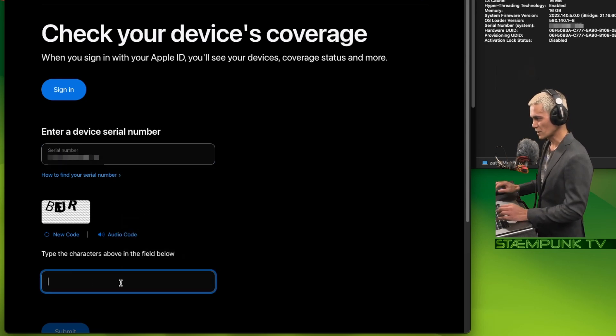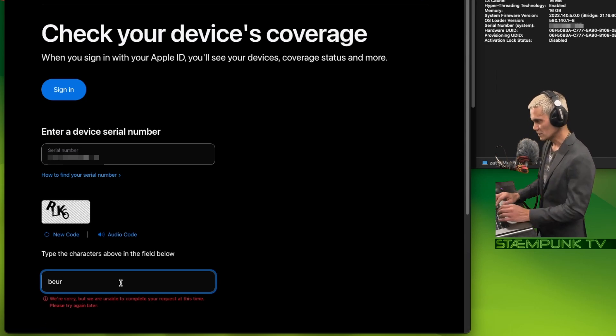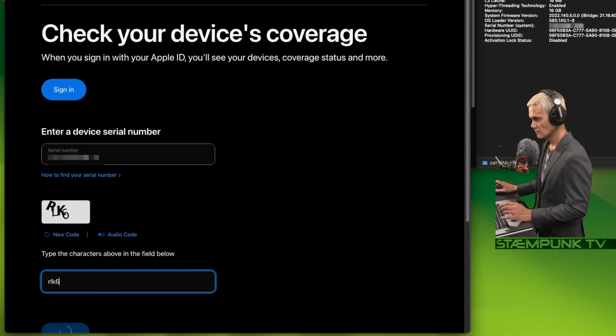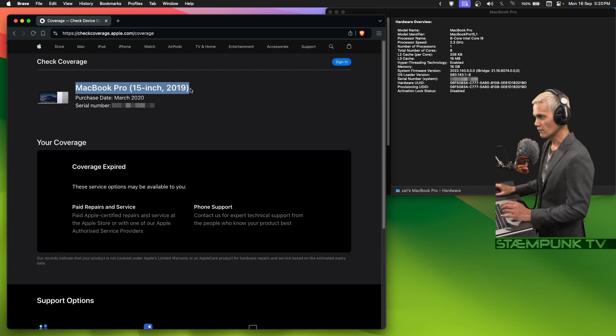Then type out the captcha code — and of course that was incorrect, so let me try again: RLK6. And there we go. So this is a MacBook Pro, it's a 15-inch from 2019.